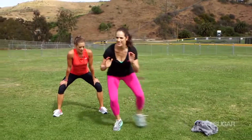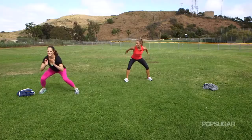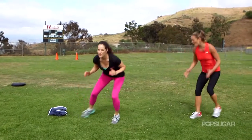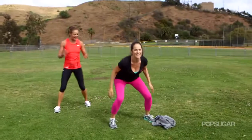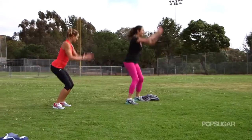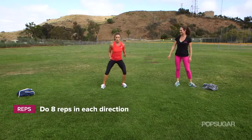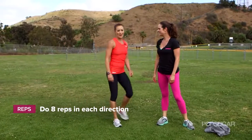Stay low, shuffle it out. Then you're up for three — one, two — being explosive, really get off the balls of the feet. Coming back, up. You're getting a lot of lower body work.